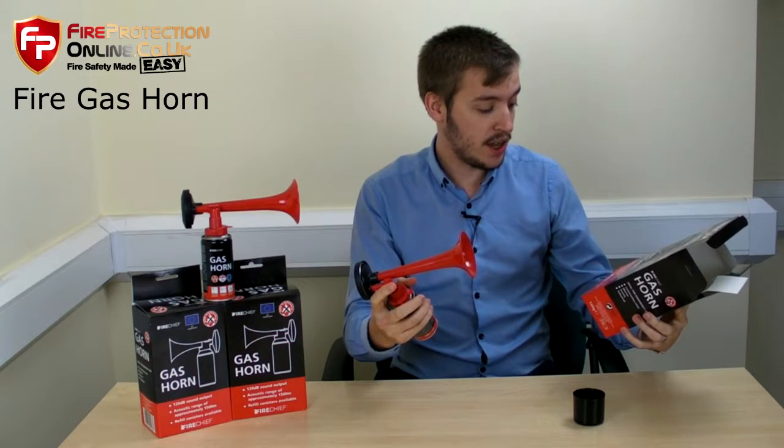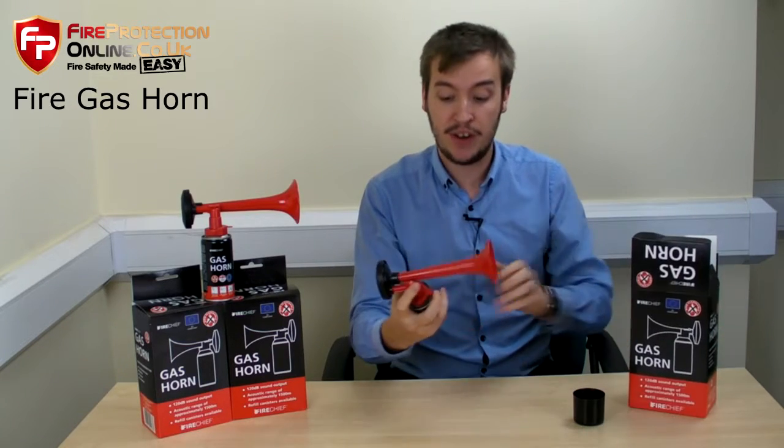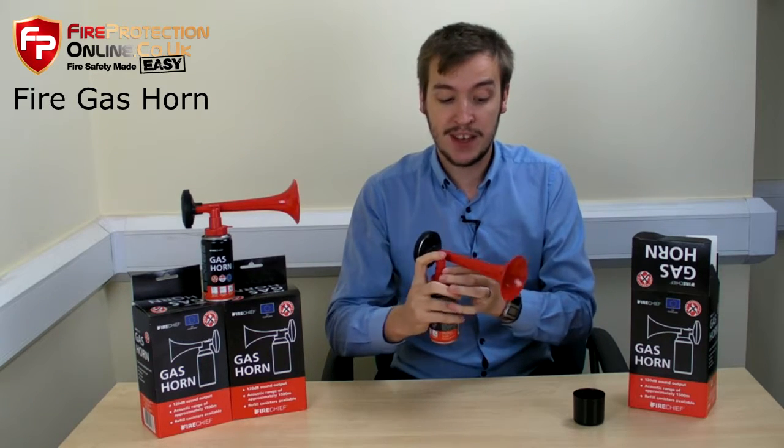The range is approximately 1500 metres, so it's very loud and it can be heard from quite a way away. But don't take my word for it — let's give it a little pump, shall we?